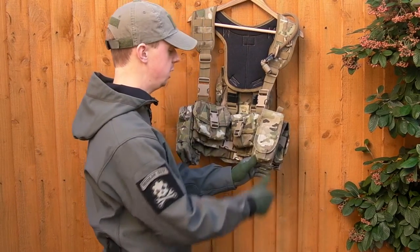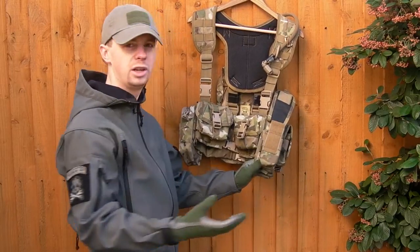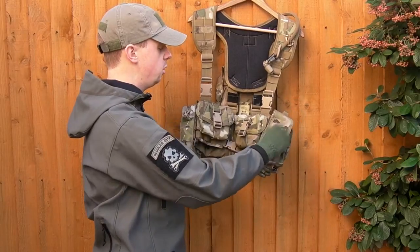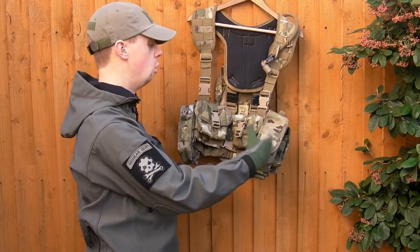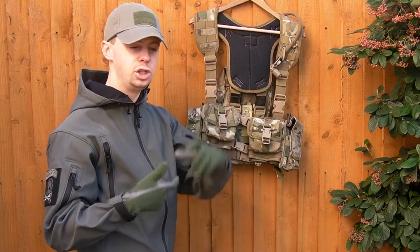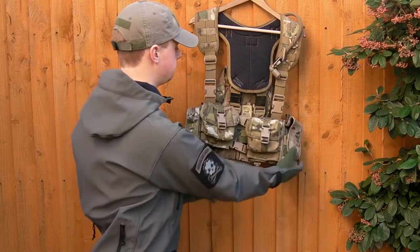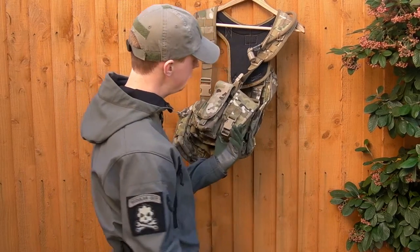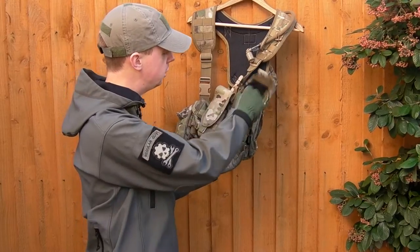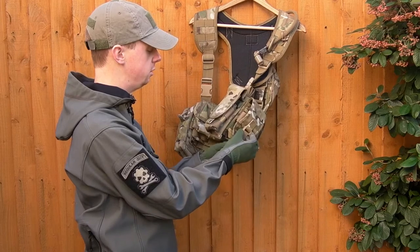On this side, this is actually a smoke grenade pouch. If you have something like a stubby M4 or maybe an MP5 as your backup weapon, you can fit a couple of mags in there, or smoke grenades of course. The M4 mag-shaped speed loaders are a really good thing to put in there. In the back here there's a small radio utility pouch, so that'll work for your comms and other small items.